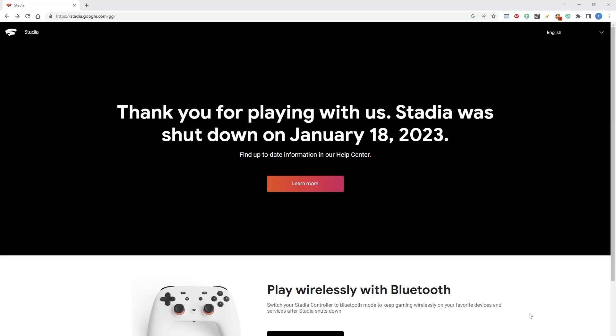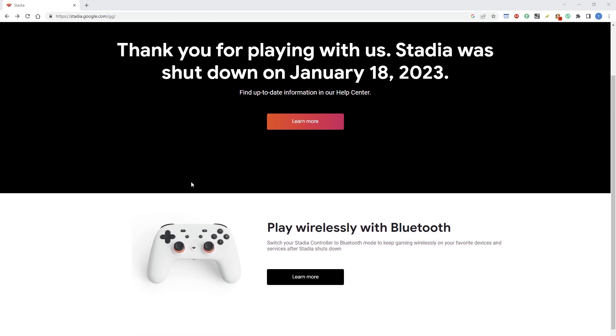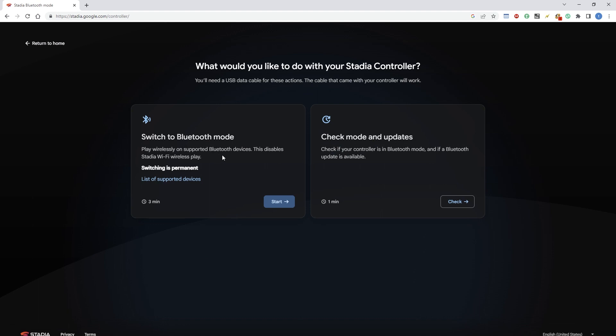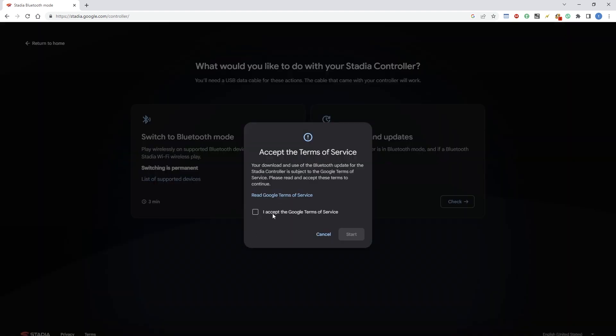Visit stadia.google.com and you'll come to this website. Then, where it says 'Play wirelessly with Bluetooth', click on 'Learn more'. It says 'Switch to Bluetooth mode' — click that. It says when supported, Bluetooth disables Stadia Wi-Fi wireless play. Switching is permanent, so remember that guys. Then accept Google's terms of service and click Start.